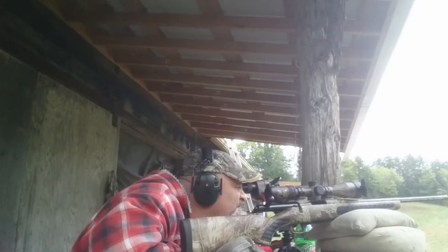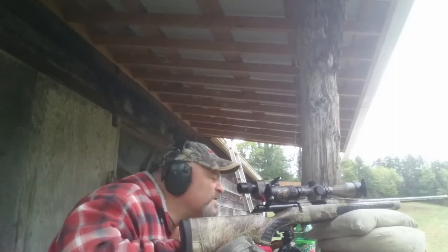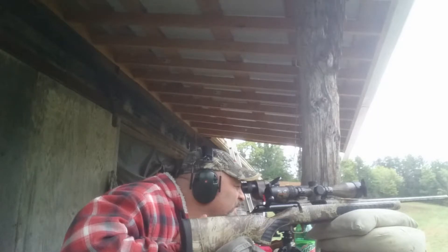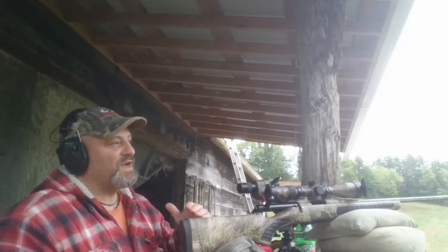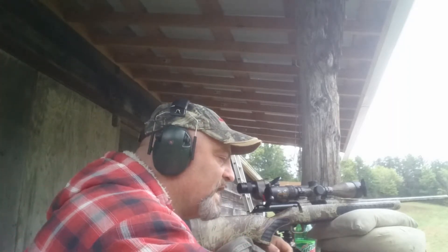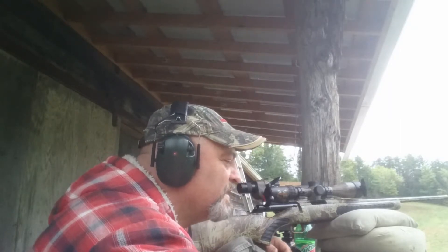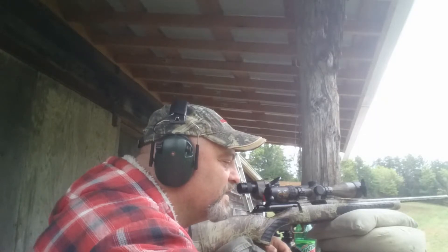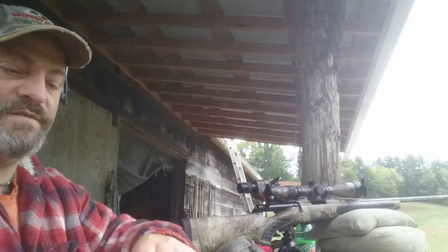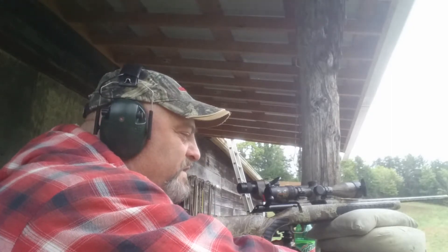Two of them are in the bullseye, almost touching. The second shot went up with the other two - half inch higher. Measuring farthest apart, it's right at three-quarters of an inch group. High was 3,209. Low was 3,182. Average: 3,191. Extreme spread: 27. Standard deviation: 13. Let me write this down, let it cool, and I'll be back.